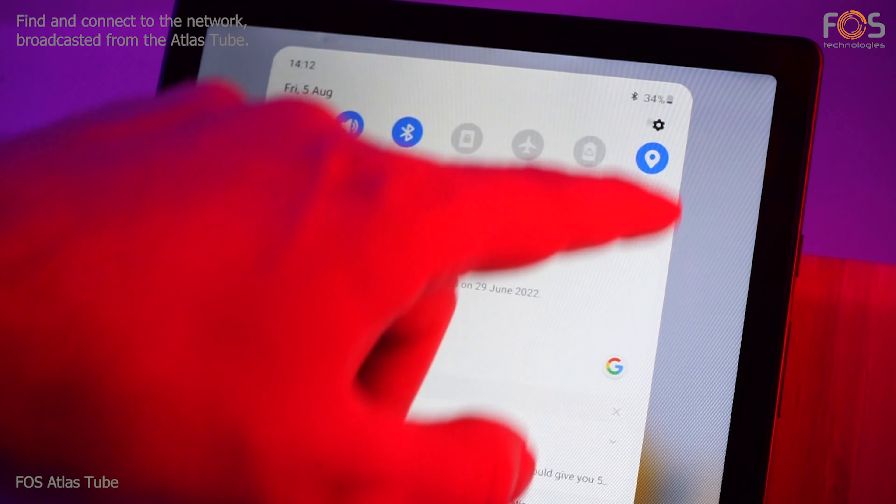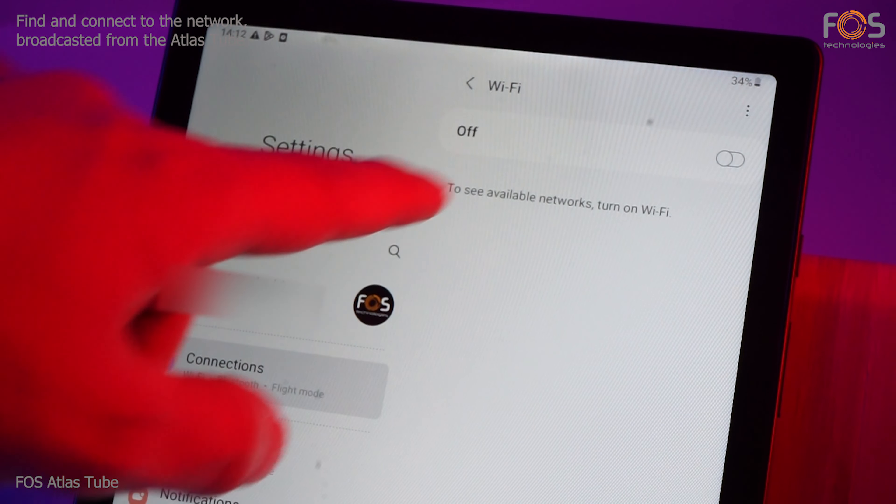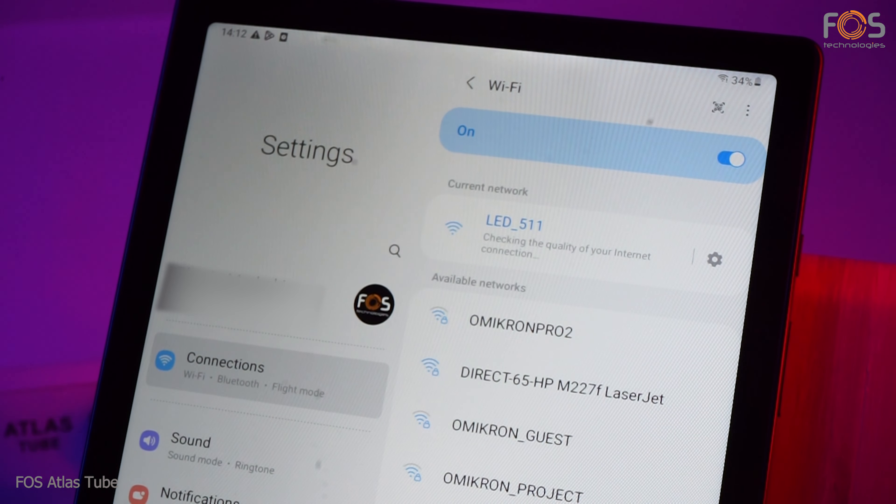On your phone or tablet, you can find the network ID and connect to the network. When the connection is established, you can control your Atlas Tube instantly via the LED lamp application.